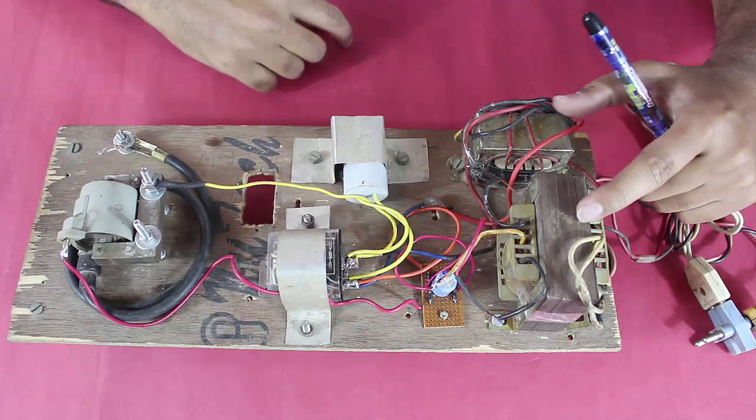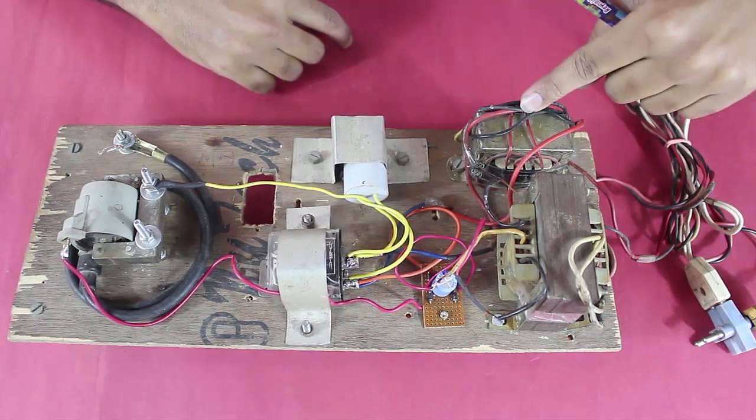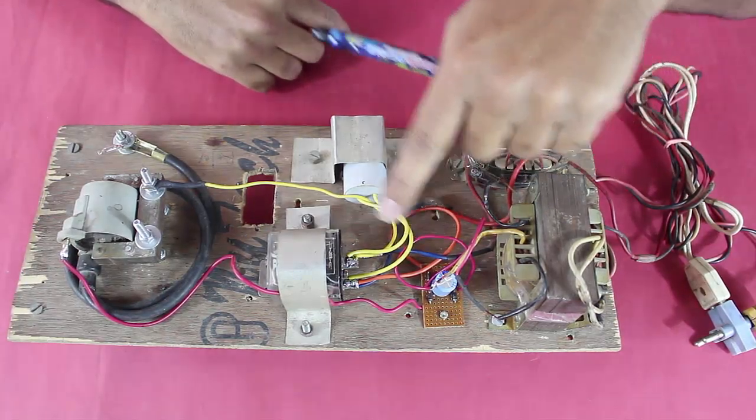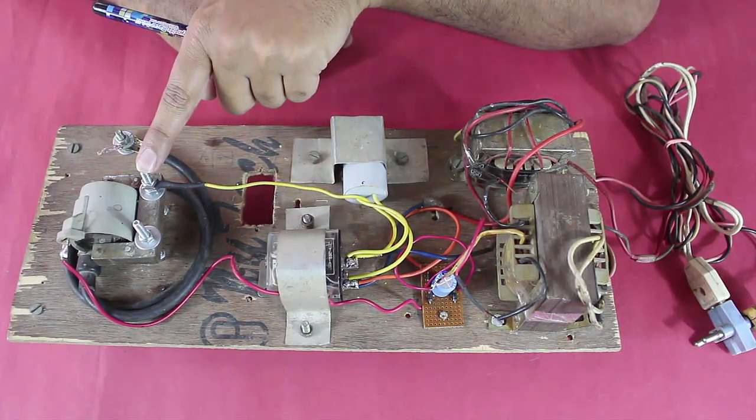There are two transformers, T1 and T2. One of the transformers provides 12V 3A, and the other provides 12V 1A. The 12V 3A is rectified and through a relay — which is an electromagnetic switch — is given to the primary of the ignition coil.